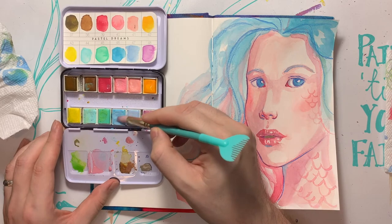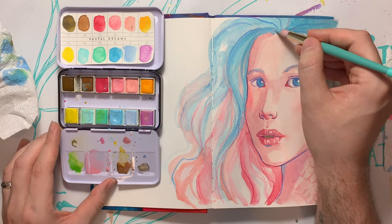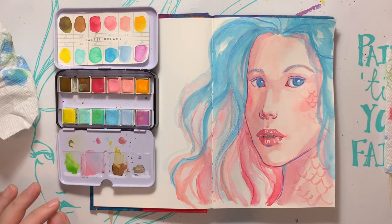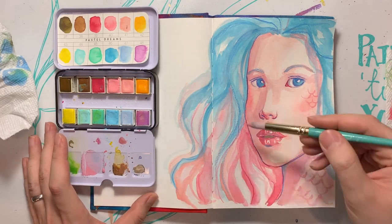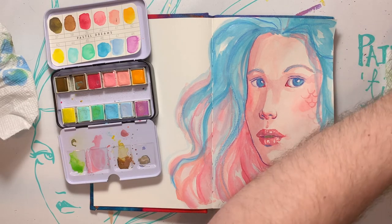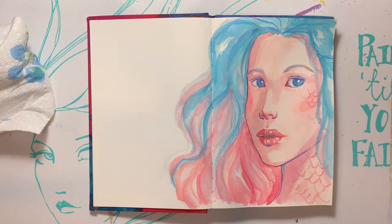Let's see if I can add a little extra to this hair. Add a little bit to the bottom with the pinks. She's feeling pretty good. Now we're going to dry her off really well and bring in those colored pencils and finish her up. We are almost done with day one.